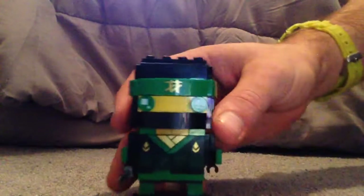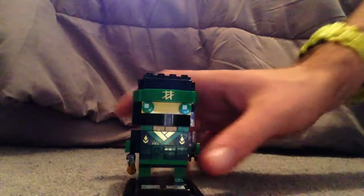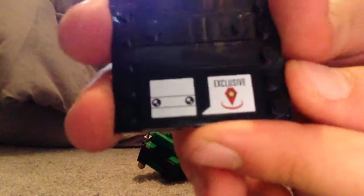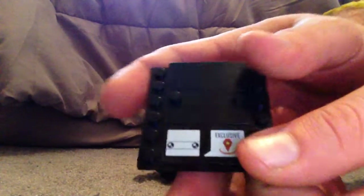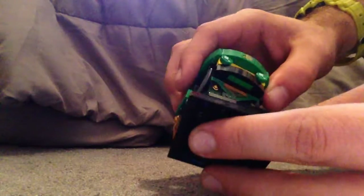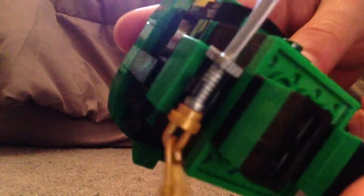First of all is Lloyd — a pretty cool BrickHead. A little thing to note with these ones is they have the same exact style as the other ones, but it says exclusive on it, since these are Toys R Us exclusives. The legs are just about simplistic for a BrickHead.